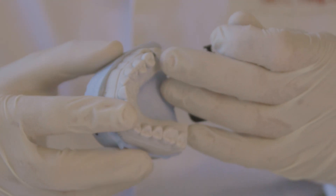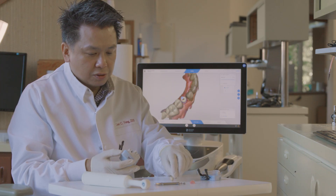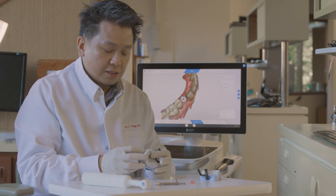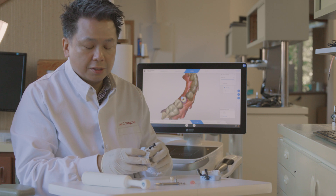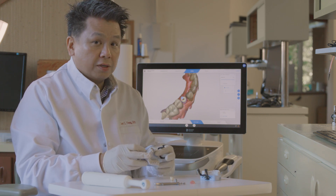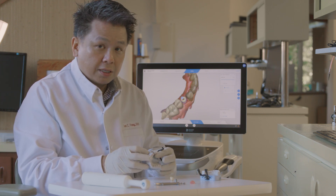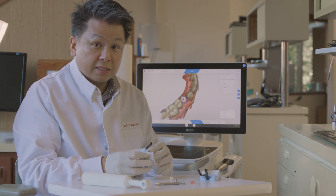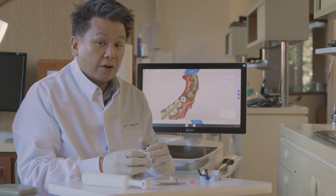Now in the mouth, of course, you're going to torque it down. In this case, I'm using a Stroma bone level implant, and the torque specification for this is going to be 35 Newton centimeters. If you are using different implant brands, please check with the manufacturer regarding what the torque specs are. In this case, it's 35 Newton centimeters.